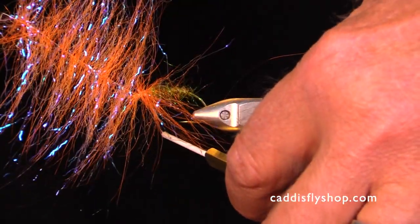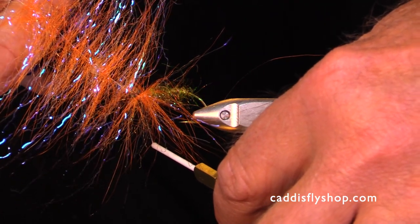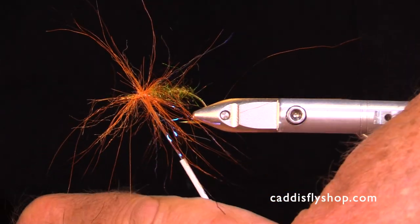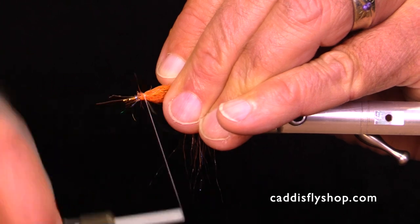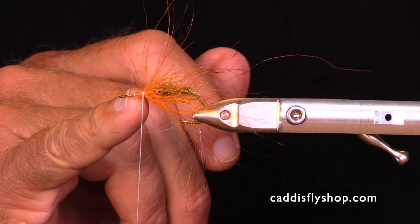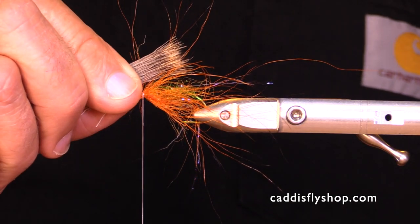This is an EP Invader brush — it's the two and a half inch. It's very sparse. I use exactly one turn of this material. We've got some natural hair in this brush as well as some synthetic. Sometimes I use the four inch brush and trim a little bit off the ends, but this is the two and a half.